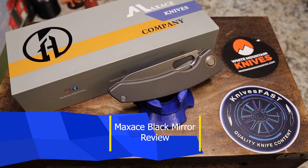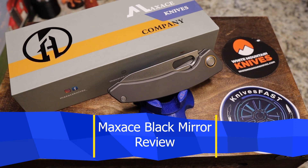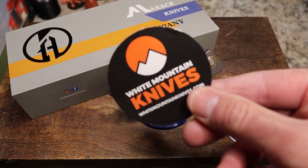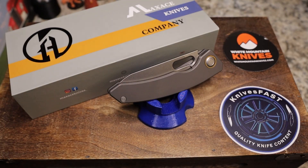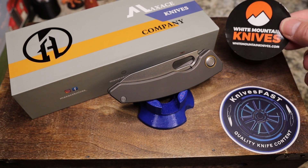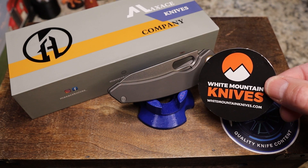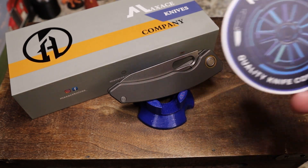It's time for a review of the Max Ace Black Mirror. This one's been around for a while, but this is a slightly different version. It comes from White Mountain Knives — check out whitemountainknives.com. You can get 10% off and free shipping with code KNIVESFAST. I don't get a commission, but it helps you guys, and Justin agrees to send me some knives, which is also cool.